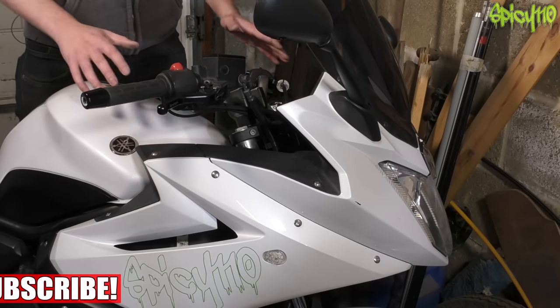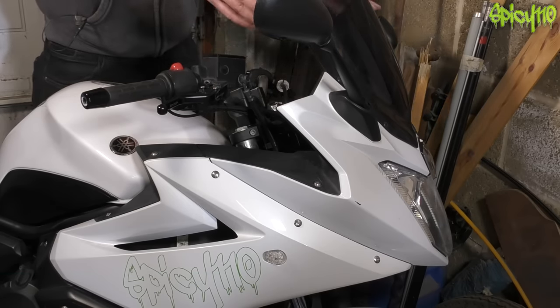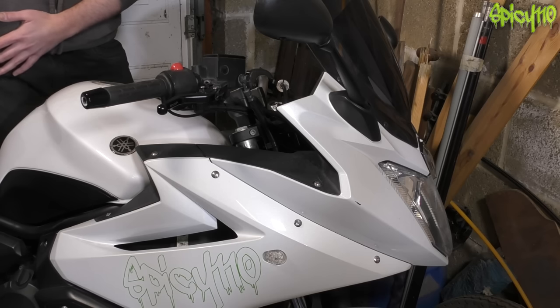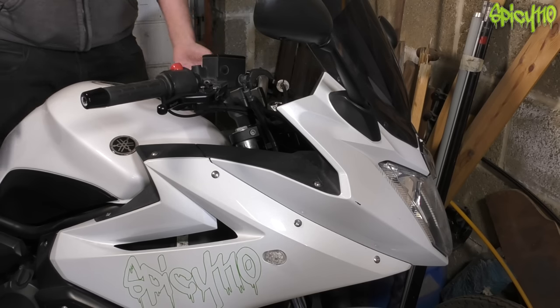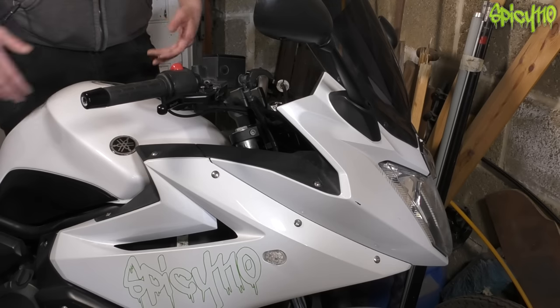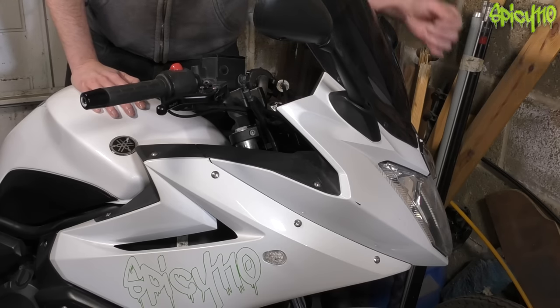I basically think of the bike split in half: the top half and the bottom half. The top half is about mirrors, signals, controls, electronics, and lights. The bottom half covers wheels, engine, suspension, and all that sort of stuff. When I check the bike over I run over the top, then the bottom — front to back top, front to back bottom — so I don't miss anything.